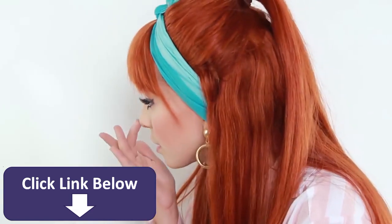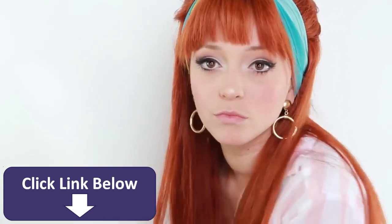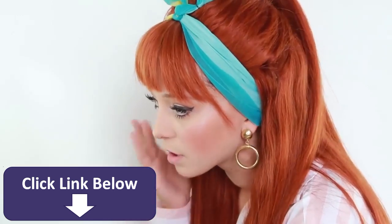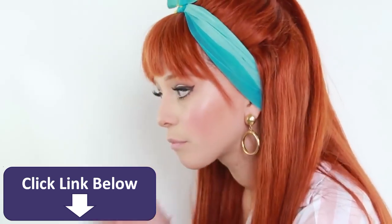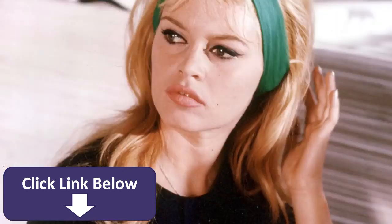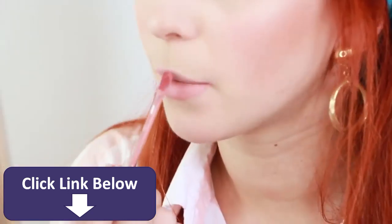I'm just using the highlighter on the nose and the other side. For the lips, I'm using a light peach, which was a very popular color in combination with the eye makeup we did today.